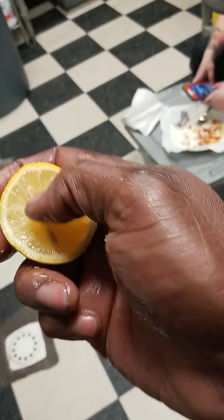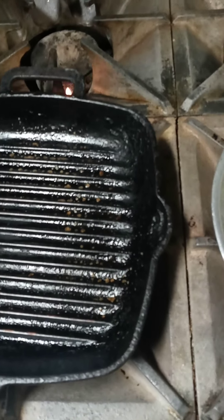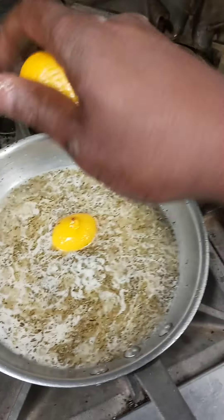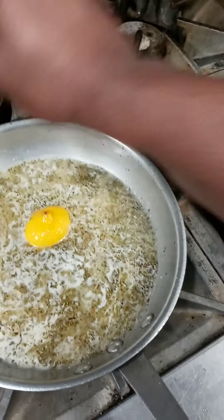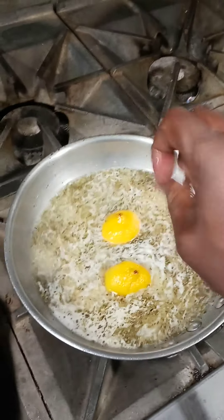You can actually just throw the lemon in there so that it cooks. Come over, get your other half a lemon, cut that bad boy in half. Now remember, take your seeds out. I'll just drop one in there — more lemon, drop that in there.